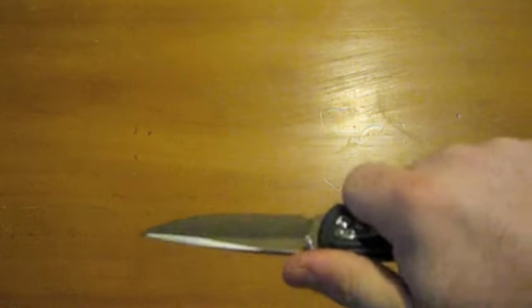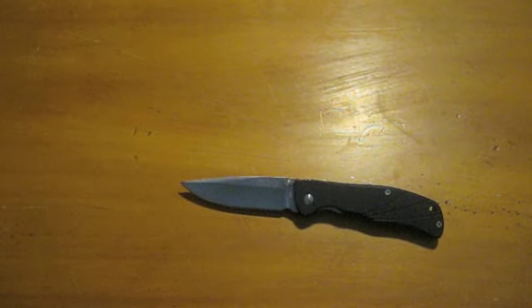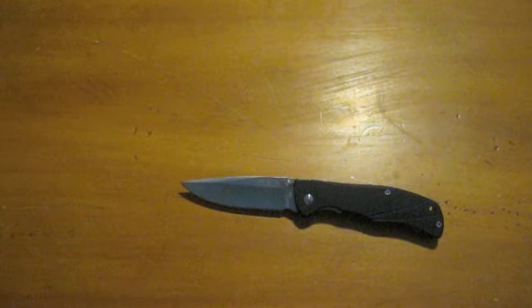The G10 is super aggressive — more aggressive than any of my Spydercos or anything like that. Pretty strong G10 on it. Anyway, that's pretty much it. If I didn't mention it, it's 8CR13MOV steel.